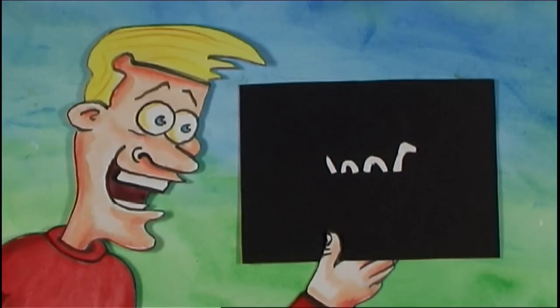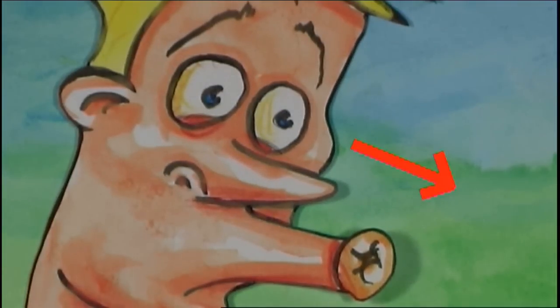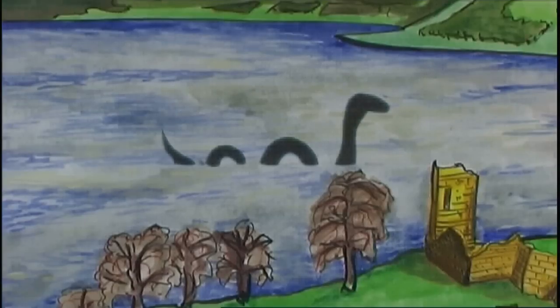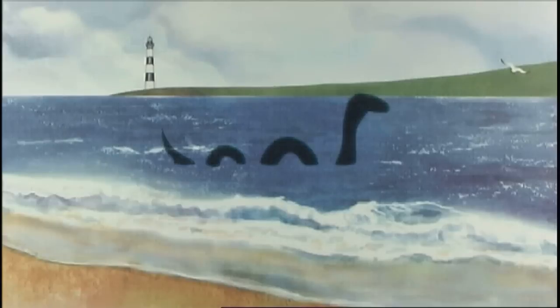Take the black card outside to a large body of water, and stare at the white Nessy shape for 30 seconds. Then look into the water. Thrill with gleeful delight at the sight of the Loch Ness Monster — the little bugger swims so fast, he wiggles to the centre of everywhere you look.